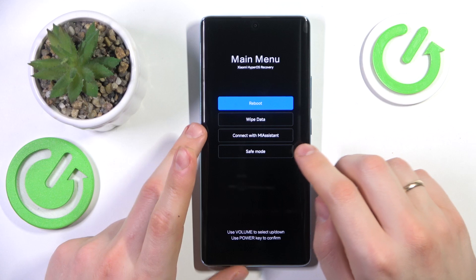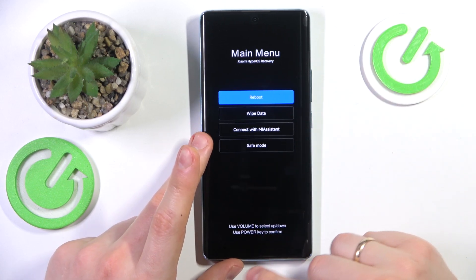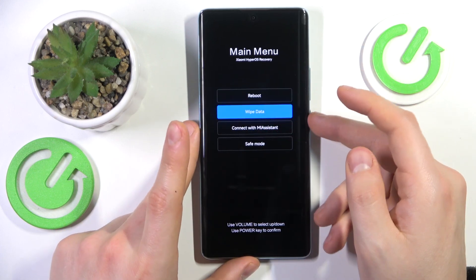Now we are in the Xiaomi HyperOS recovery. From here, use volume up or down to navigate and the power key to confirm, and select the wipe data option.